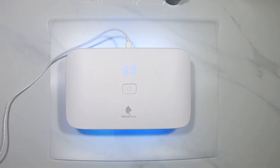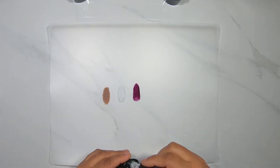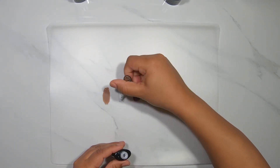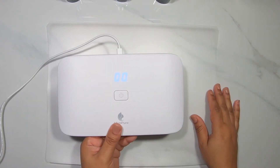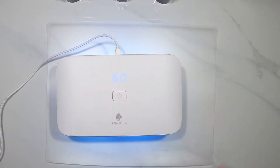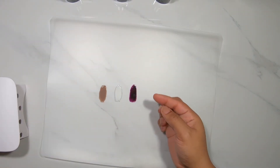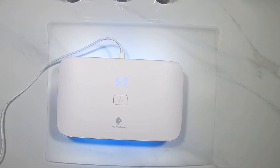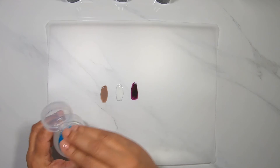So here we are — I just put on a layer of gel polish on this chopping mat and I'm going to cure it. Then I'm going to add another layer and cure it again. Basically, you want to act like you're applying it to a regular nail, just like you usually would with gel polish, and you want to make sure it's dry.